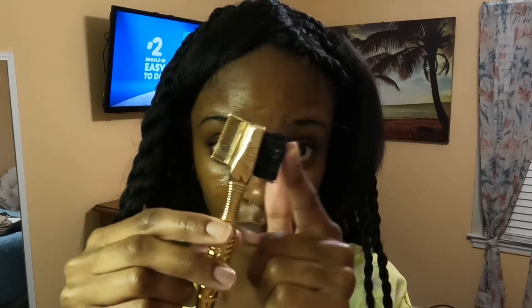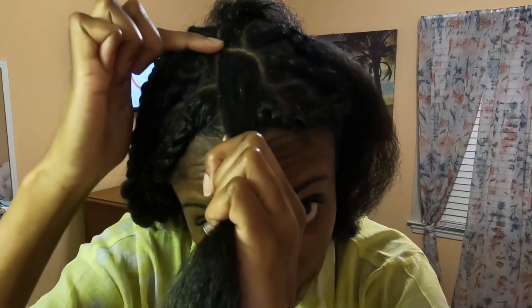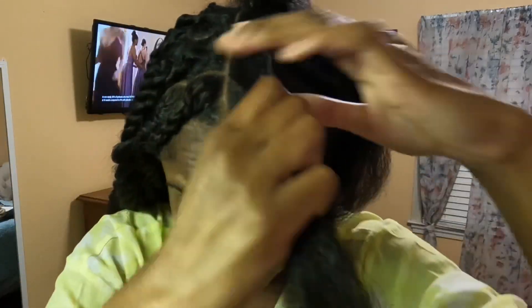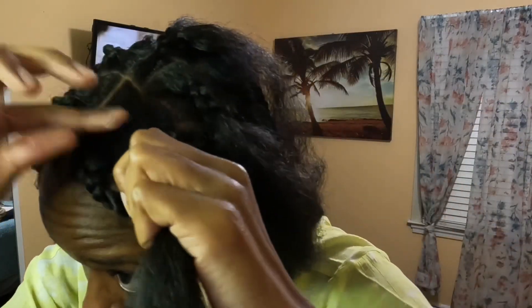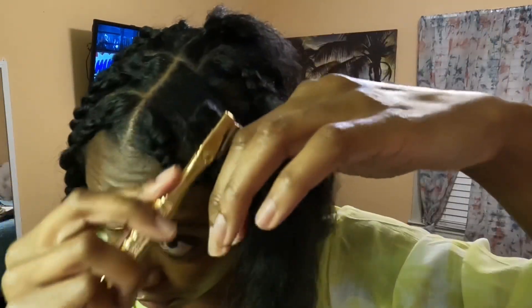That's all I'm using, and then I'm using Shining Jam, my rat tail comb, and my brush. I'm not doing the traditional parts - I am doing like curve oval parts, basically free parts because I didn't feel like doing the parts. I already made the curve piece right here and put a little edge control right there, brushing it in.